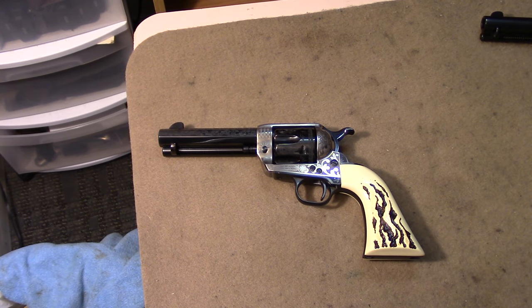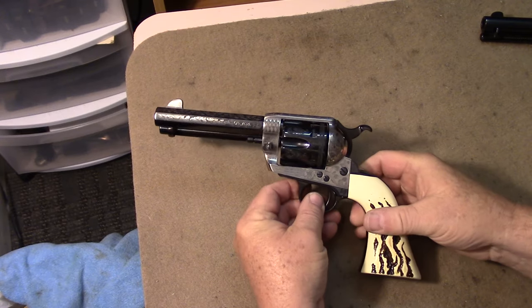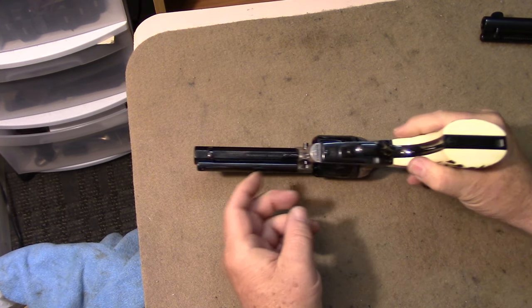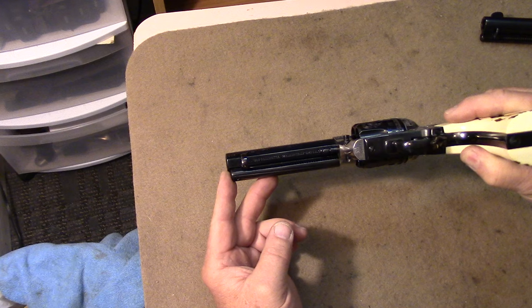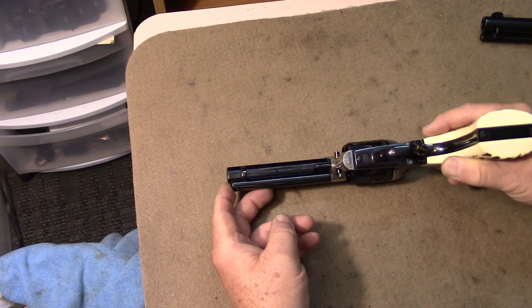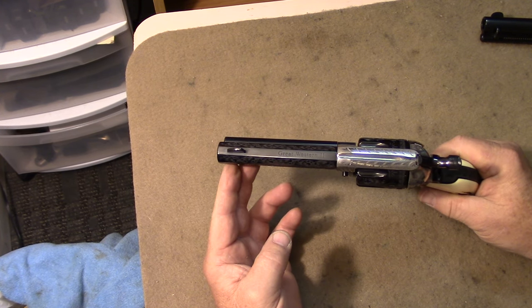Hello everyone. Got another firearm you may not be quite as familiar with as some of the more common variants of the single-action army. This gun has one of the longest names out there. The importer is EMF — it's an Italian gun, made by Pietta, made in Italy. EMF is listed on there, and this is known as the Great Western 2 Deluxe Alchemista.